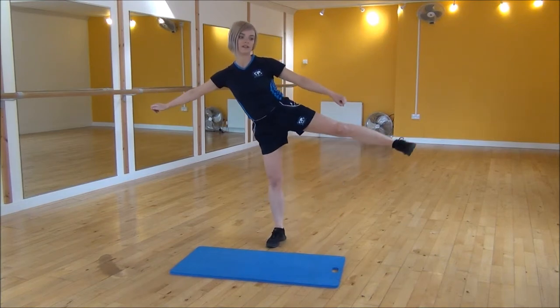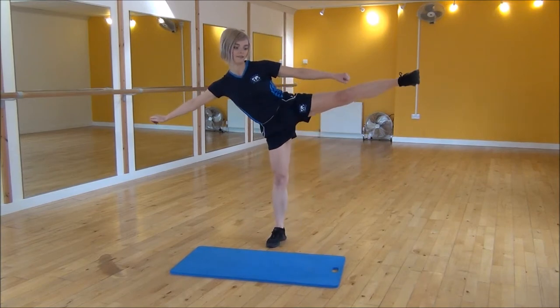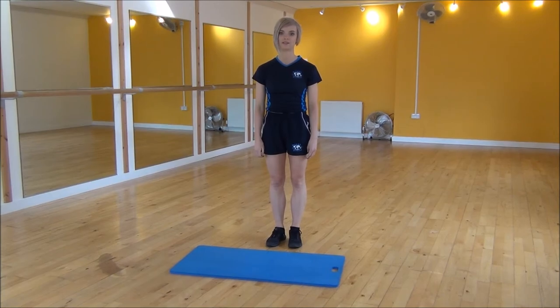So you want to move your body away at the same time, just to give you a little bit of extra balance, and that's the standing lateral leg raise.